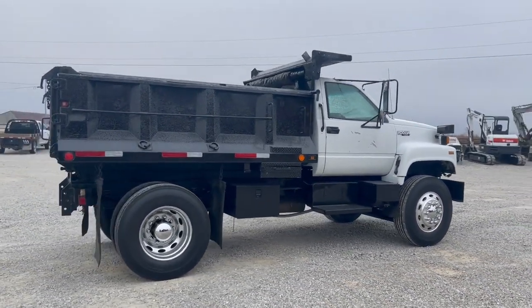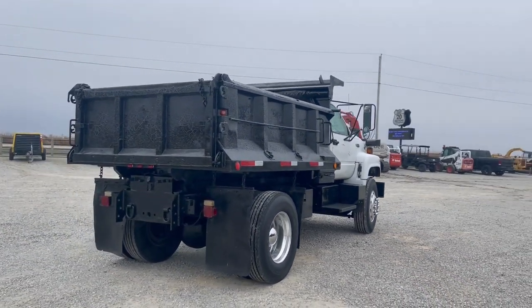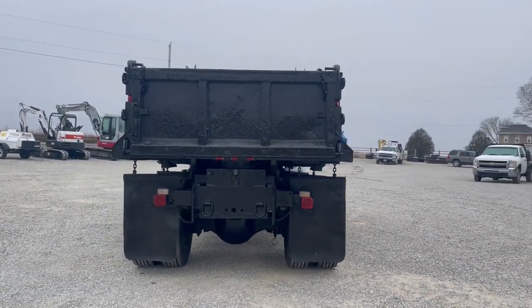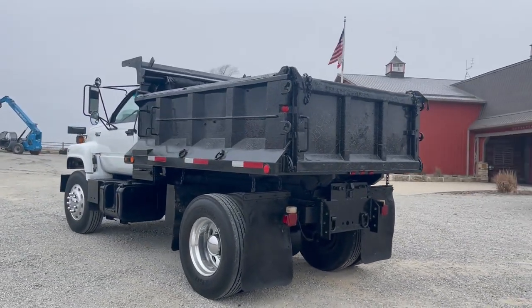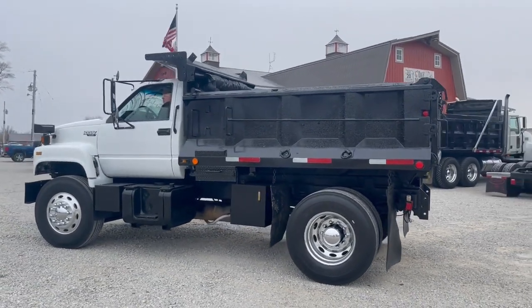For a truck of this vintage, the dash isn't all beat up — just clean, clean underneath, clean under the box. You'll have those pictures with the listing, but she starts right up even in the cold, and forward, reverse — does all those things. Box goes up and down.